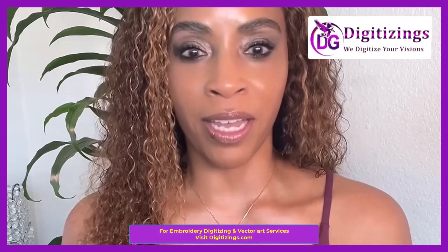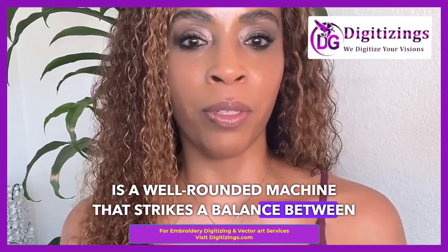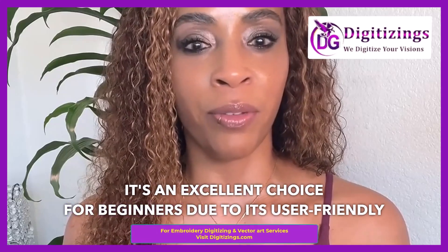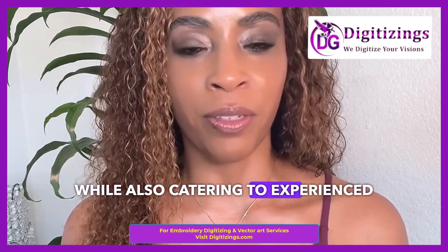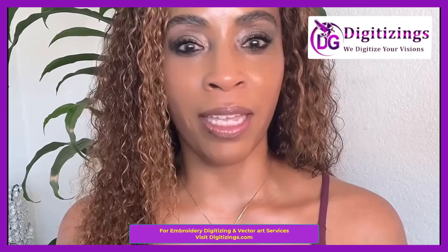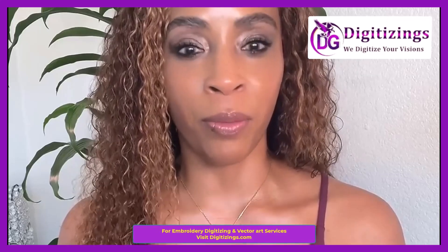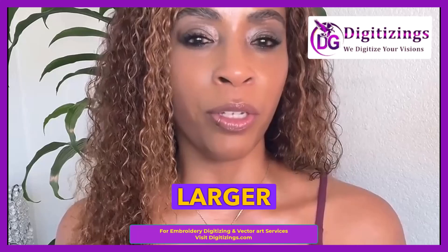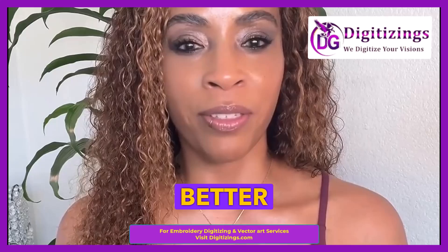Final thoughts: The Brother LB5000 is a well-rounded machine that strikes a balance between sewing and embroidery. It's an excellent choice for beginners due to its user-friendly interface and built-in designs, while also catering to experienced users with its custom design import feature. If you're looking for a machine that offers creativity, convenience, and solid performance, the Brother LB5000 is a great pick. However, for those needing larger embroidery areas or faster speeds, a more advanced machine might be better suited.